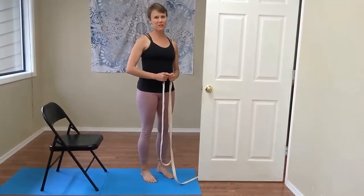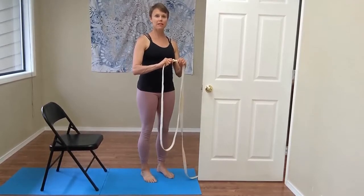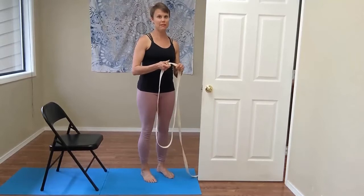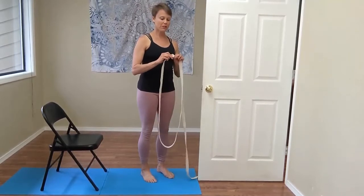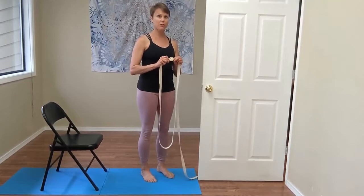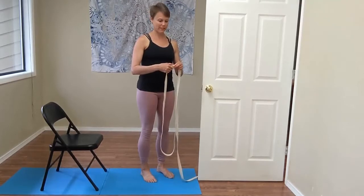For your downward dog in the yoga belt, you'll want to make sure that you have a belt that is longer than six feet. I'm using a 12-foot belt. You will also want to make sure that you're using a Puna belt or an India belt that has a square closure, as opposed to something plastic or a D-ring that could break or slip.